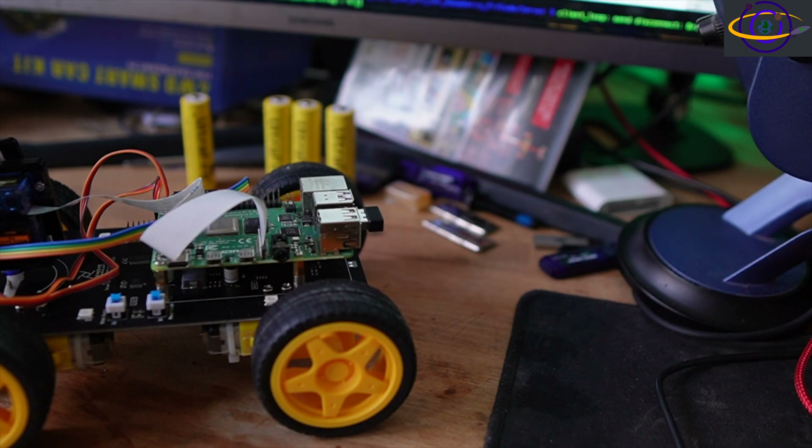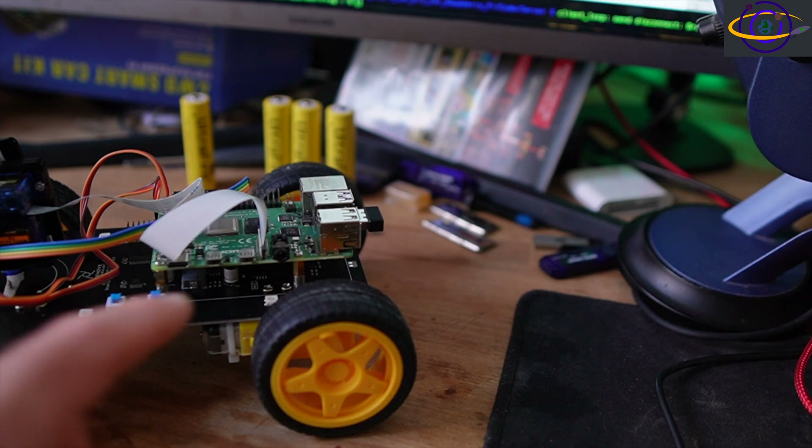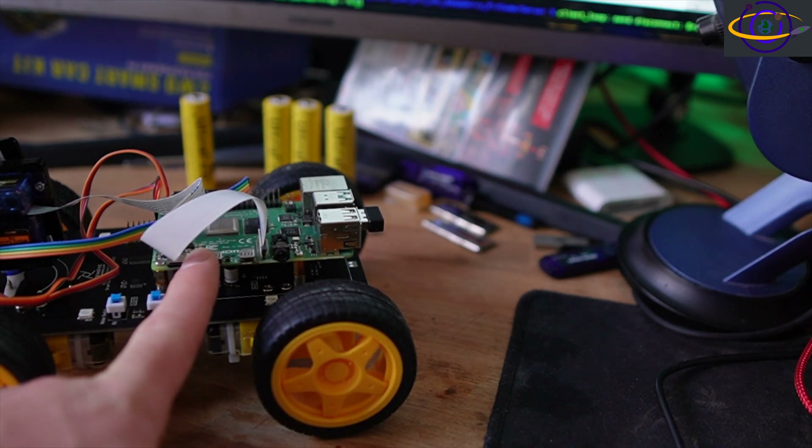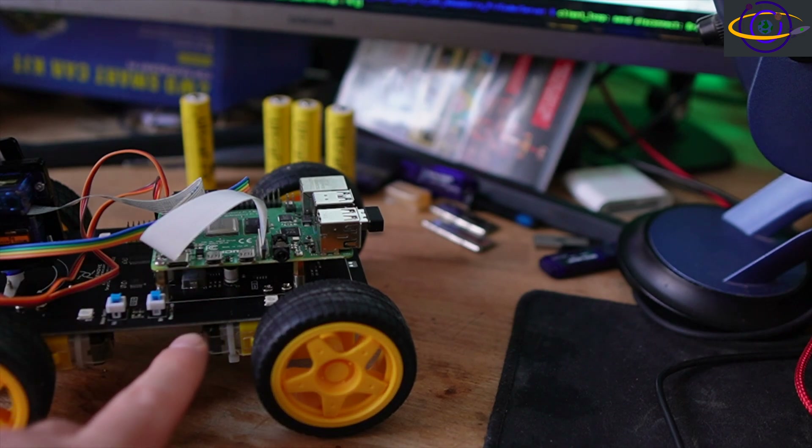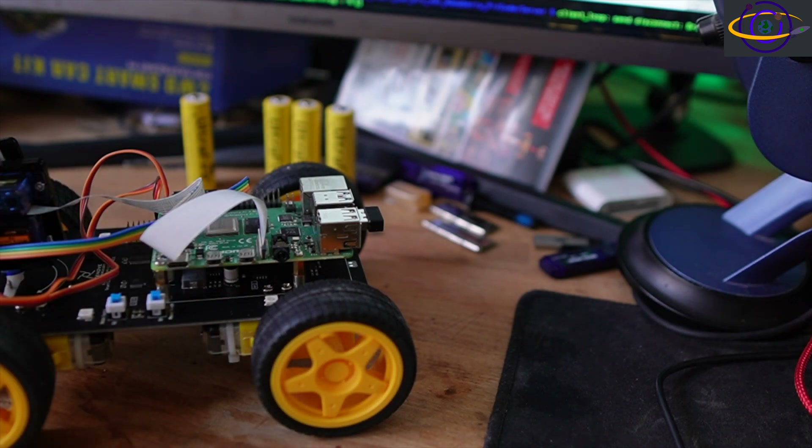Installing the OS, installing all the packages for your software — that will take a while. I would recommend plugging it in for that. Then once you have to do things with the motors, that's when you're going to need the batteries. For actual use, obviously you're going to want to power purely from the batteries.